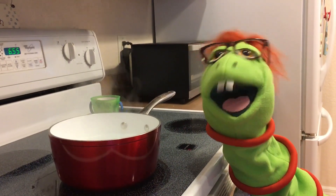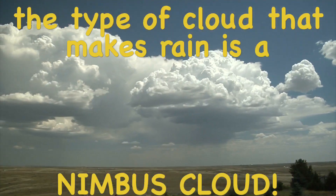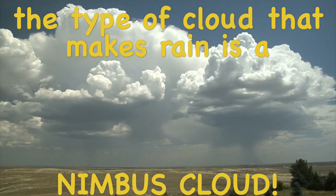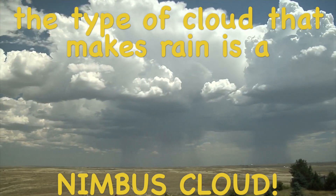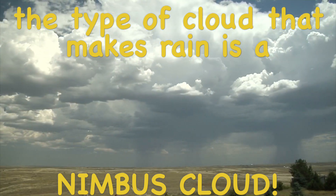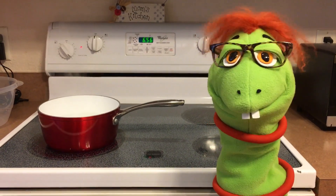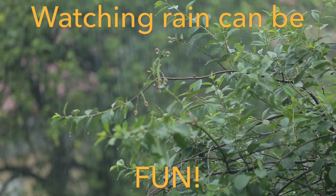Clouds come from water vapor, like this water vapor coming from this pot. Then that water vapor raises up into the sky and collects together to make clouds, like these nimbus clouds here, or rain clouds. When the water vapor in the clouds gets too heavy, it falls to the earth in the form of rain. Like this rain here, Buggy? That's right.